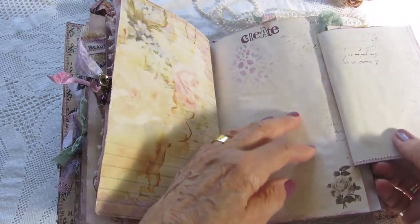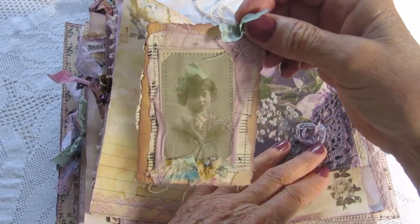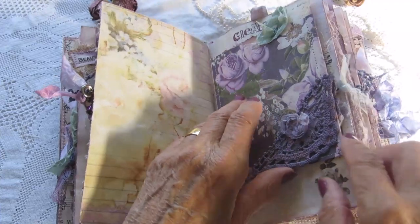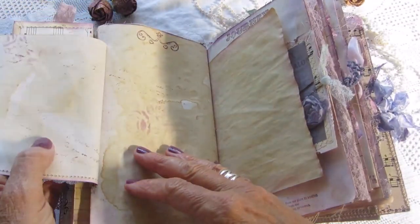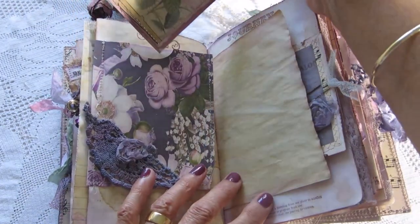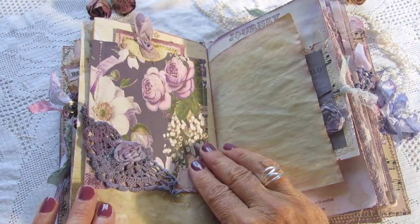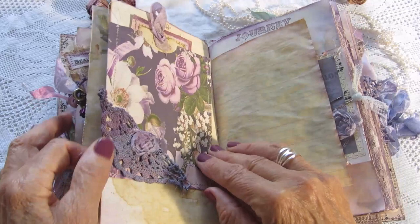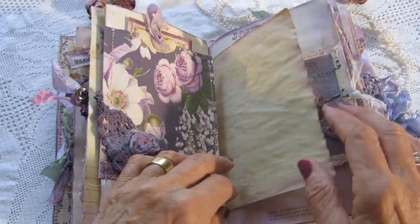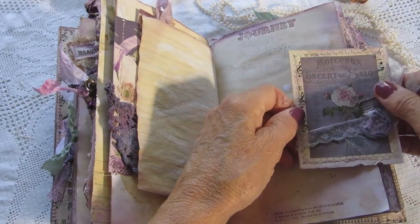This is a pocket with writing space underneath it, and the same on this side. A little embellishment down here — I've dyed all the ribbons and flowers and embellishments. Another tag here.